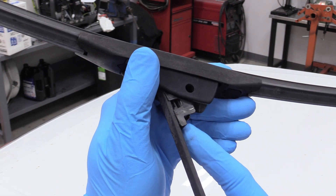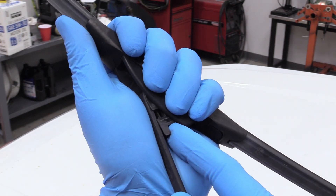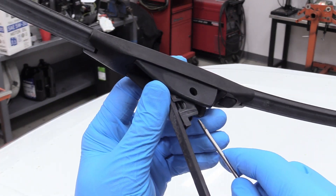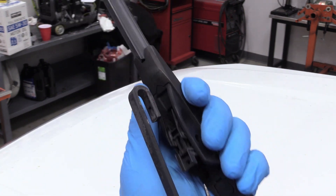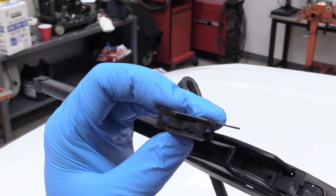You see that little guy right there? Just at the end of my fingertip — a little difficult to see. Press that down and then slide the wiper back towards you. Mine's a little stuck, it's a little bugger. So we're going to press that with a screwdriver and slide it back towards me.